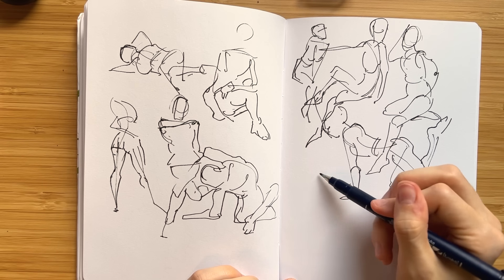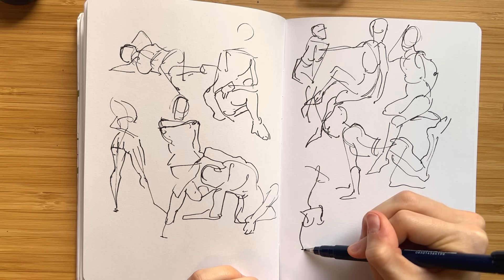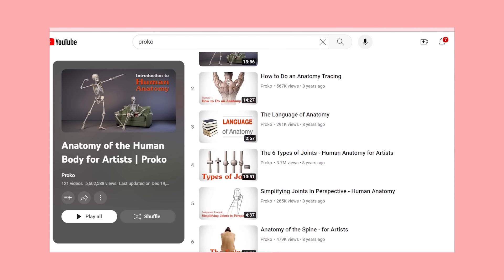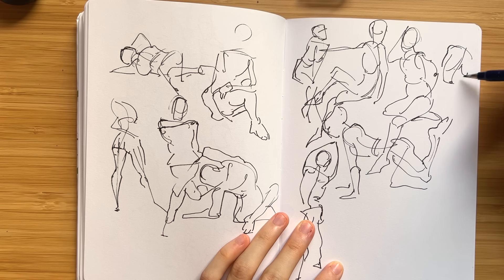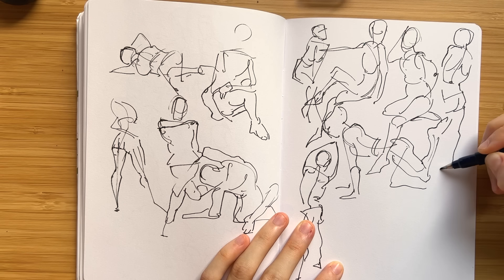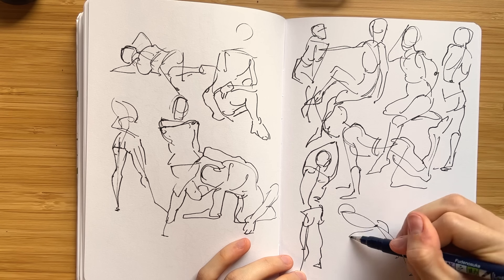Moving on rapidly through a couple more channels: Proko literally has 121 video playlists covering the entire range of human anatomy, specifically the videos on 'How to Study Anatomy Correctly.' Most videos are really short demos — a lot of the longer content is through their paid online art classes, but I still find them great introductions and refreshers. The tips are applicable and insightful, and they're also a great entryway into learning more complex anatomy.